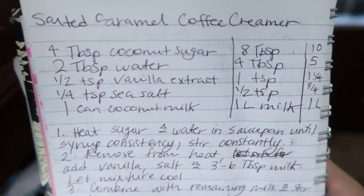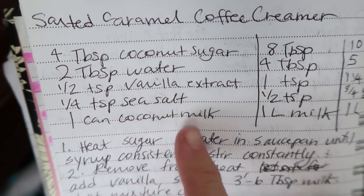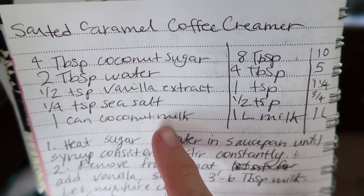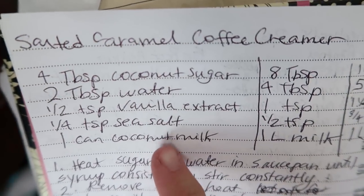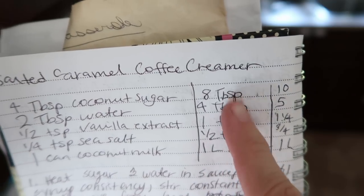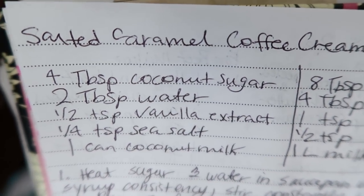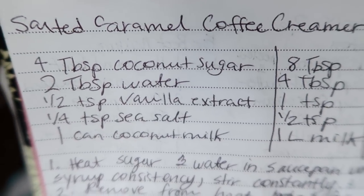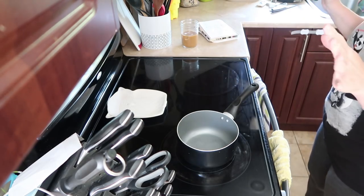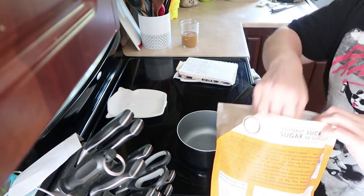So originally the creamer used coconut milk instead of regular milk, but it turns out I don't like sweet coffee. I replaced coconut milk with 2% milk for Alex. For one liter of milk, I do these numbers — mid-range is a little bit sweeter for a sweet tooth like Alex. It's really easy: you take the coconut sugar and the water, cook it on the stove until it becomes syrupy, then add the rest. I need ten tablespoons of coconut sugar — just throw it right into the pot.